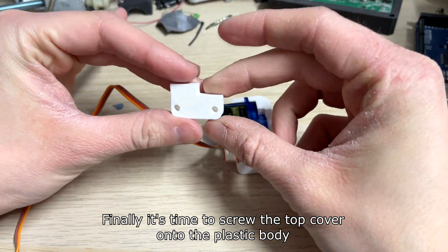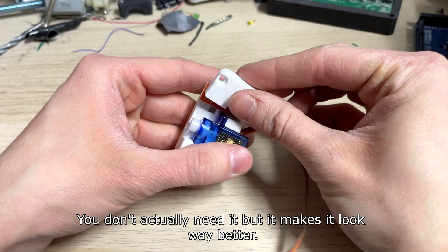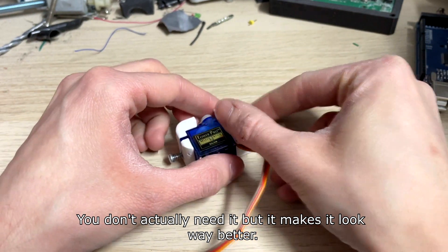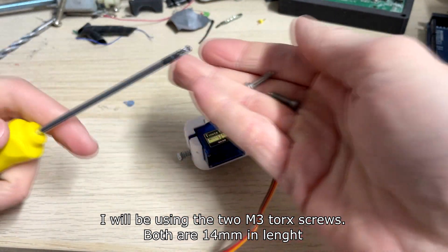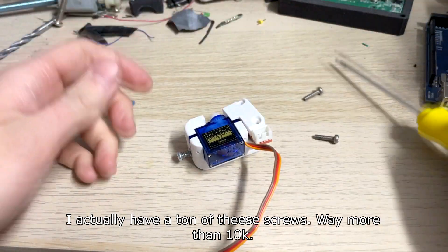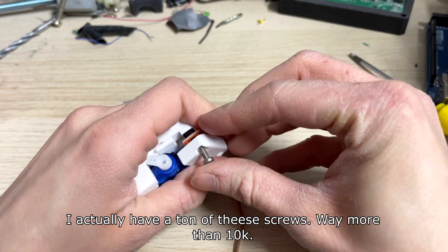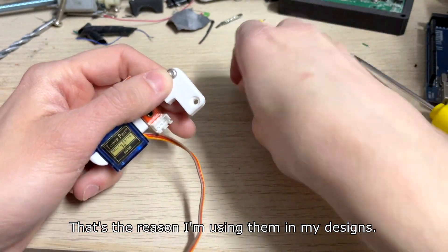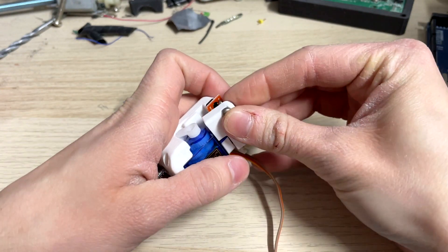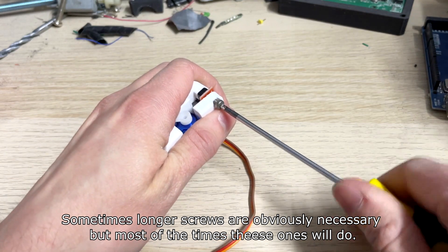Finally, it's time to screw the top cover onto the plastic body. You don't actually need it, but it makes it look way better. I will be using T2 and T3 Torx screws, both 14mm in length. I actually have a ton of these screws — way more than 10,000 — and that's the main reason I'm using them in my designs. Sometimes longer screws are obviously necessary, but most of the time these ones will do.